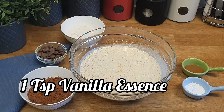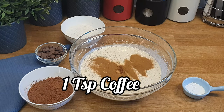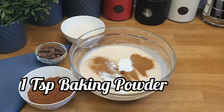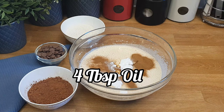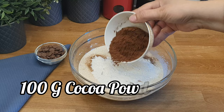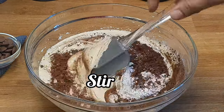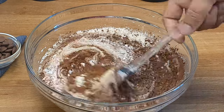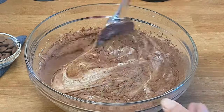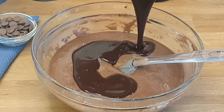Now add one teaspoon of vanilla essence, one teaspoon of coffee, one teaspoon of baking powder, four tablespoons of oil, 100 grams of all-purpose flour, and 100 grams of cocoa powder. Stir until all the ingredients are mixed together uniformly. Please add the chocolate mixture which we prepared earlier into the bowl.